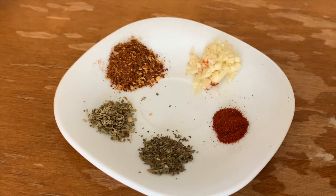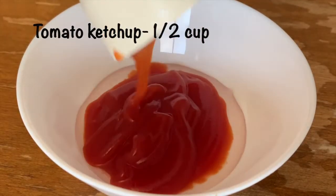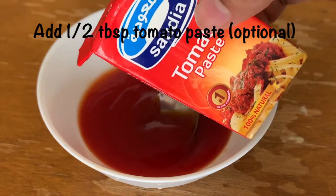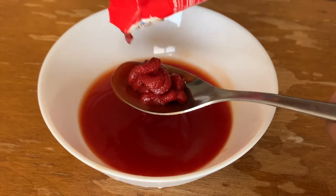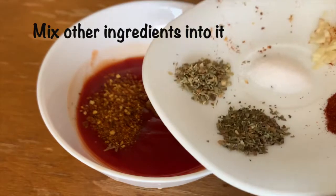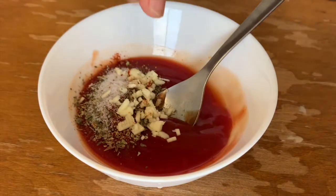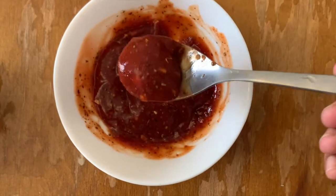Add paprika and red chili powder — 1 teaspoon. Chopped garlic — 1 teaspoon. Add tomato ketchup and half a tablespoon of tomato paste, which is optional. Mix all the ingredients together to make the sauce.